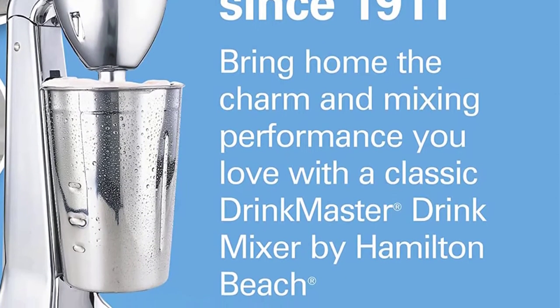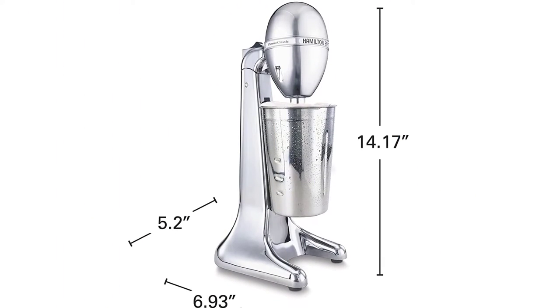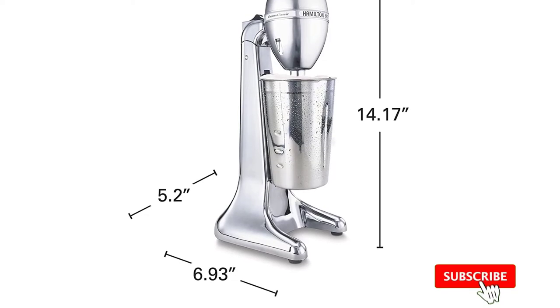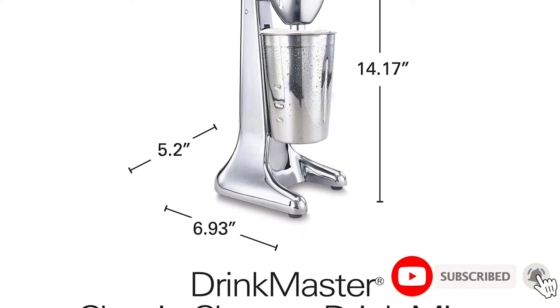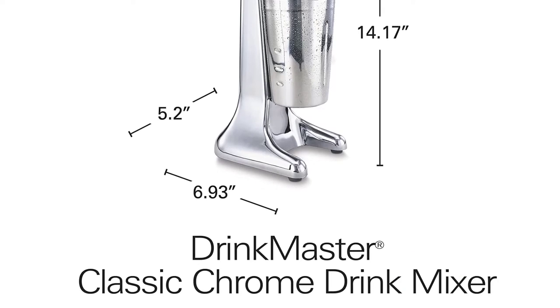Key Features: Detachable spindle allows for easy cleaning. Great retro-inspired design looks and features. Large capacity 28-ounce mixing cup. Compact design perfect for most kitchen countertops. Tilted head for easy access along with two speeds.